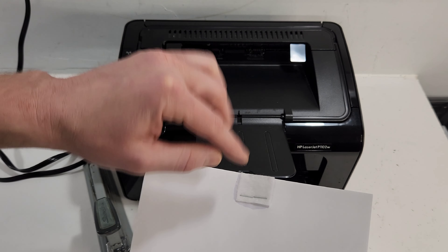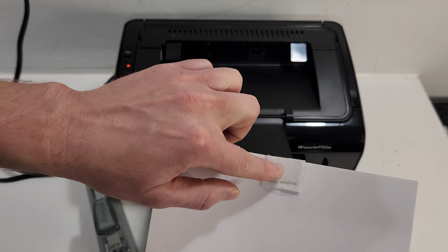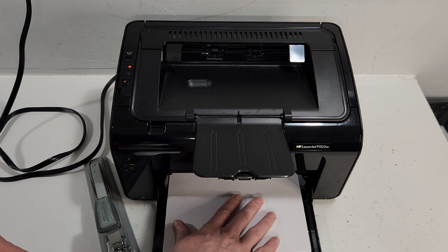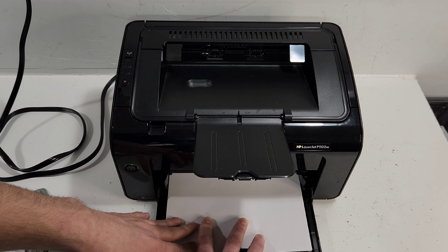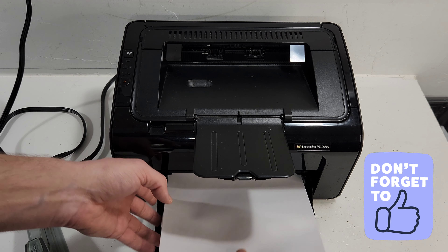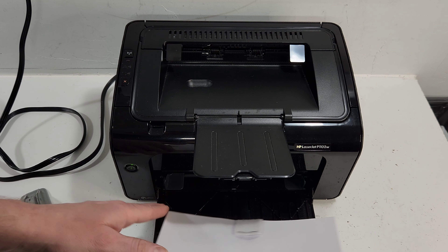Our roller on this printer — it's only been about 1,700 pages printed, so it's not very dirty. If yours isn't picking up, you would probably see some residue over here after it's done. I would do that a couple of times and send the job through. It's a little tough to get in there with your hands, but you can see it's cleaning up more. When we try to put new paper in there, it should be good.